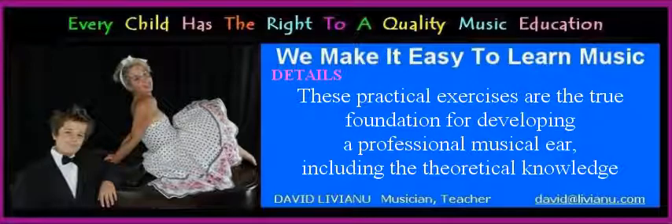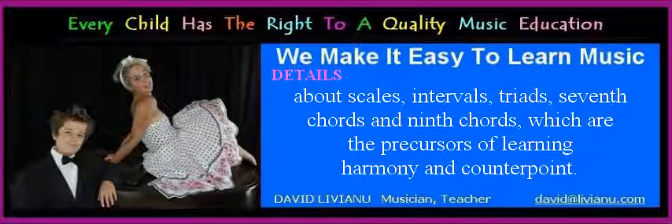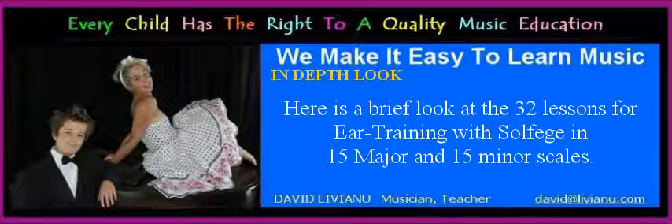These practical exercises are the true foundation for developing a professional musical ear, including the theoretical knowledge about scales, intervals, triads, 7th chords, and 9th chords, which are the precursors of learning harmony and counterpoint. Here is a brief look at the 32 lessons for ear training with solfege in 15 major and 15 minor scales. The seven-part structure is identical in all 32 lessons.